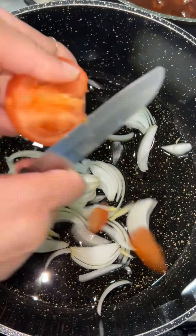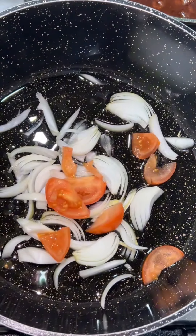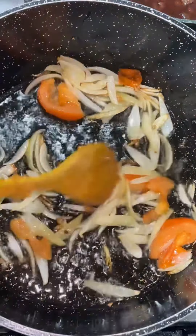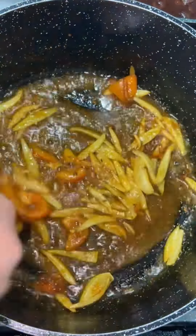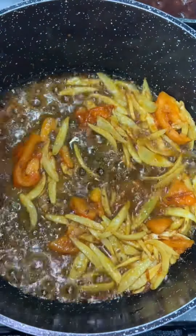I've chopped it like this just to show that it doesn't matter how you chop it, because it'll all mix in. Fry that until the onions start changing color. Now time for the spices: I've got one teaspoon of salt, one teaspoon of red chili powder, half a teaspoon of turmeric, and one teaspoon of cumin seeds.